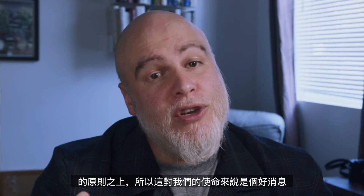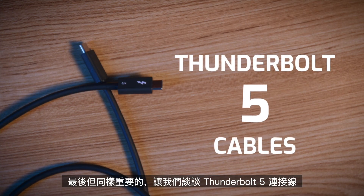Remember, OWC is built on principles of getting the most life out of your electronics and peripherals, so this is good news for our mission. Now, last but not least, let's talk about Thunderbolt 5 cables.